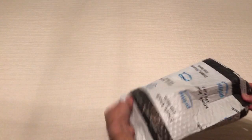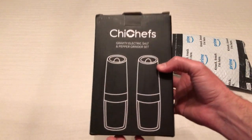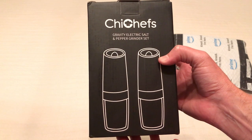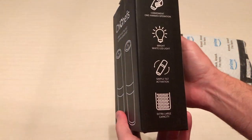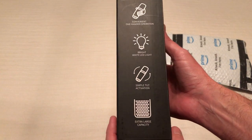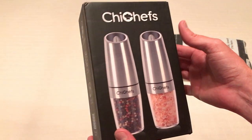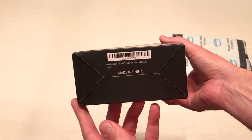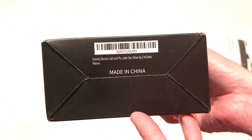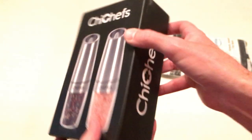Hey everybody, in today's video I'm going to be unboxing my latest Amazon purchase. This is the salt and pepper shaker set from the company SheChefs. As with all my purchases, I get nothing for doing these videos, but I like doing these unboxing videos of items I've purchased just in case there's somebody else out there thinking about buying the same item and they want to get an idea of what it looks like when it comes in, what the quality is like, etc. These are made in China, so let's go ahead and open them.